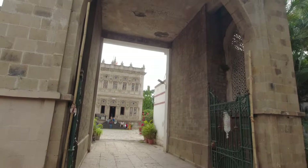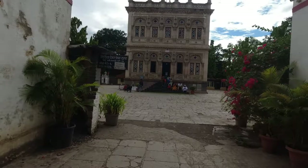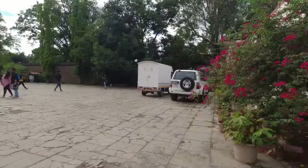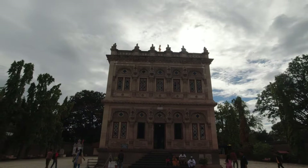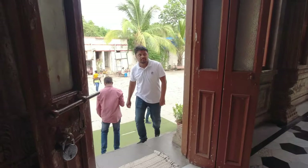Shinde Chhatri is an 18th century memorial located in the Vanavdi area in Pune. It is dedicated to the Maratha leader Mahadji Shinde, who was the commander-in-chief of the Peshwas from 1760 to 1780. It is one of the oldest buildings in Pune and a popular tourist attraction. The intricate carvings on the walls and the magnificent iron gate are a delight and take you back to the bygone era.